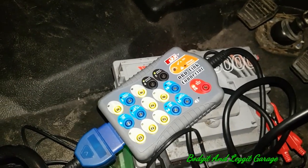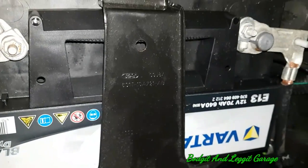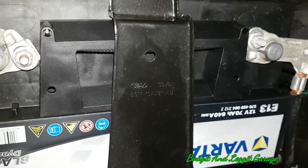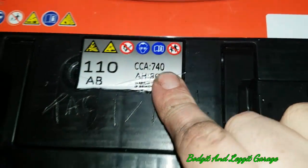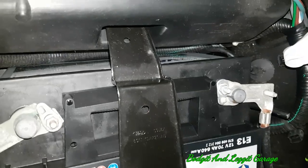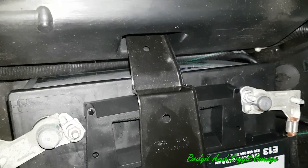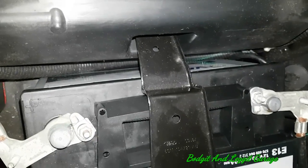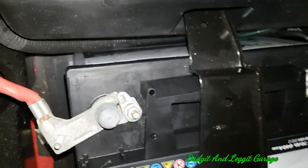So Varta — which is a good battery — a 640 amp cold cranking amp battery, and we're replacing it with a 740, so we're upgrading to a bigger cold cranking amp battery, which is obviously good. I always say the bigger battery the better. The bigger battery you can fit in your car, the better, because if it's getting slightly dodgy you've got that little bit more cranking amps to get you started. So we're going to disconnect this now.